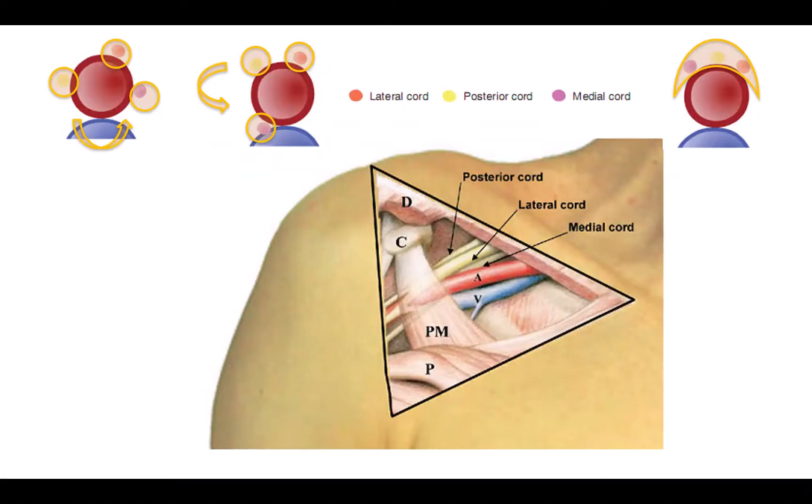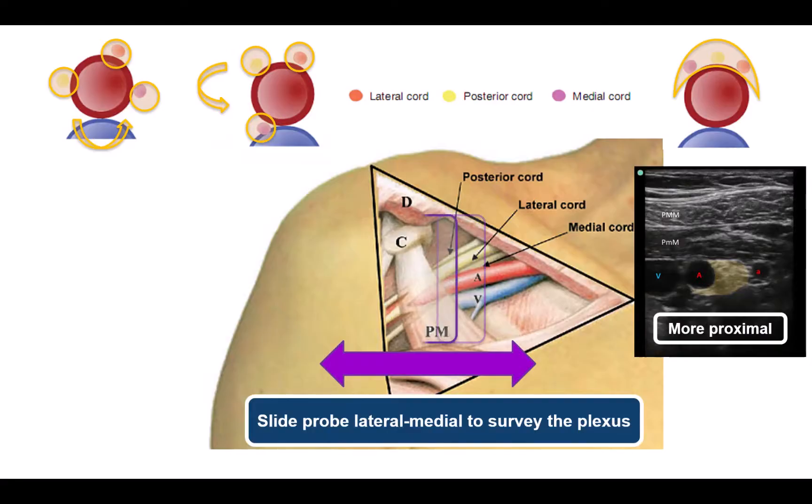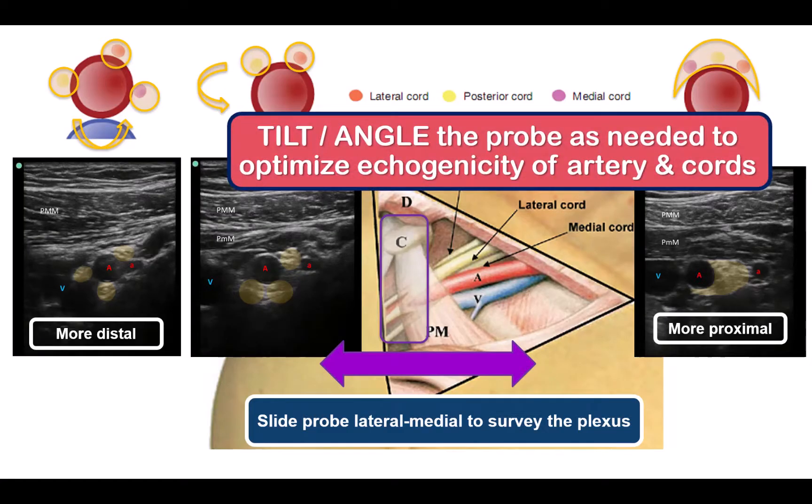This will provide a transverse view of the axillary artery under the pectoral muscles. Slide the probe in a lateral to medial direction along the line of the brachial plexus back and forth to survey the area. The orientation of the cords around the artery changes — they are tightly clustered together more proximally and spread out around the artery more distally. Experiment with tilting or angling the probe to obtain the clearest image; the best image is usually obtained with a slightly medial tilt towards the midline.